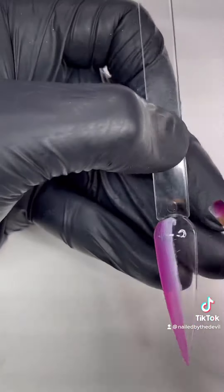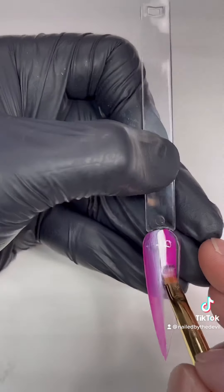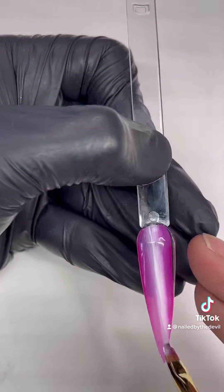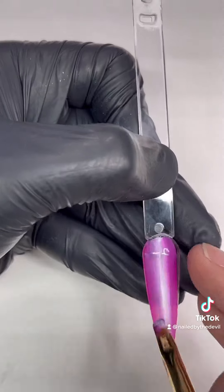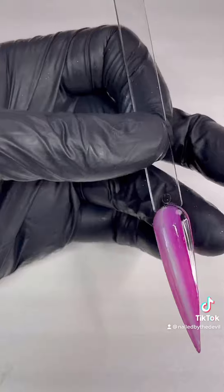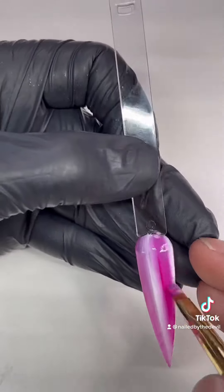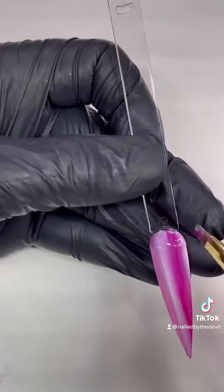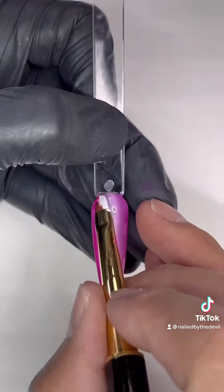Make sure you go all the way down to the end of the nail and don't stop in the middle. Next, turn your brush to the opposite side and add more color. Keep doing it until you finish all the nails — going over and over will help you create a perfect ombre or blending look. Once you complete the first layer, cure it under the LED light for about 30 seconds.